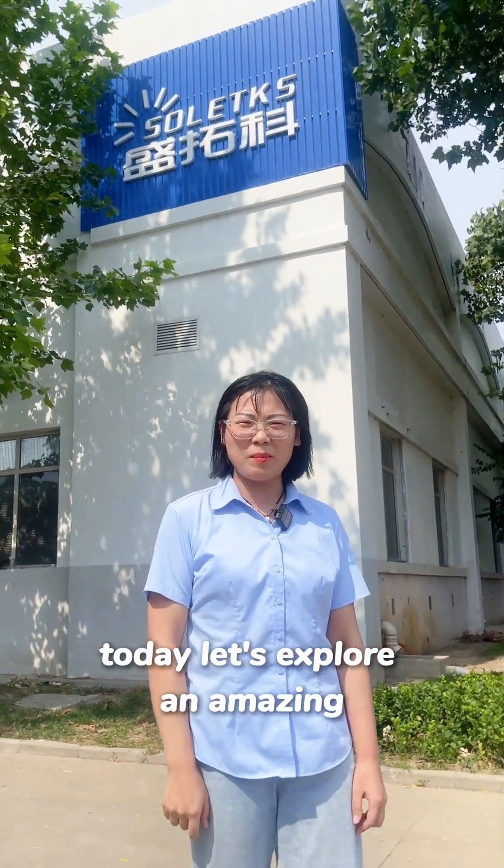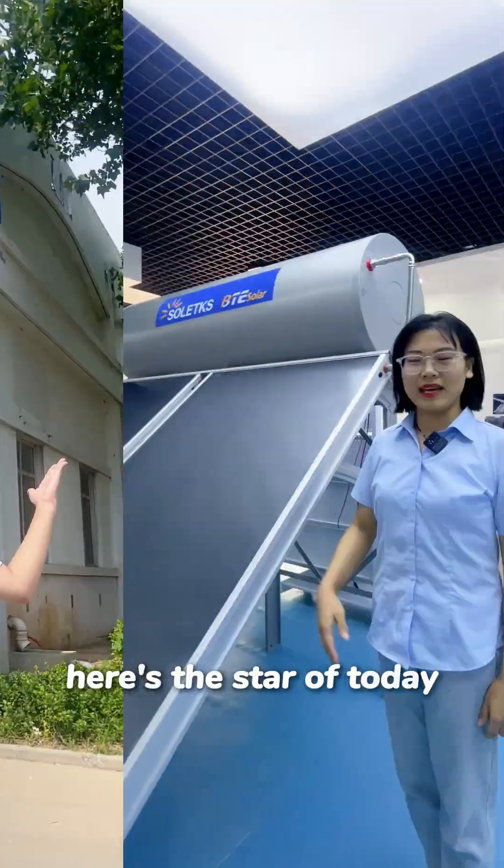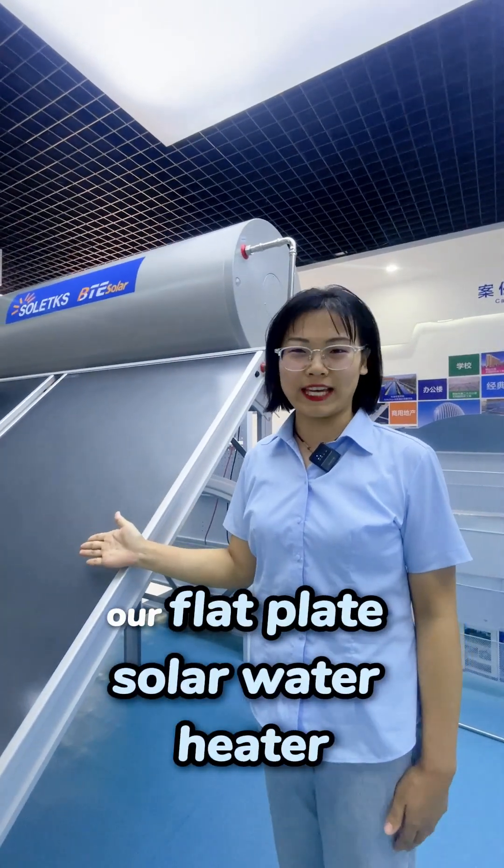Hello, today let's explore an amazing solar water heater factory. Here's the star of today: our flat plate solar water heater.